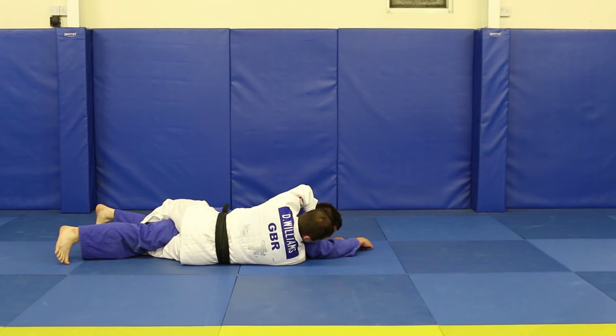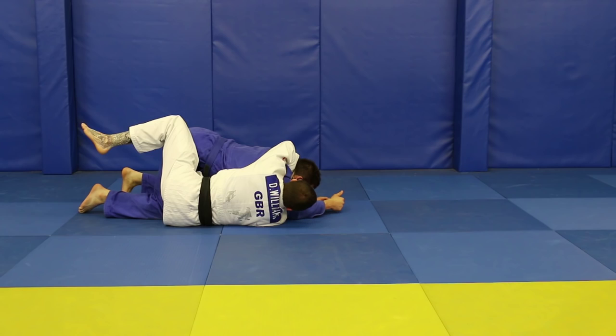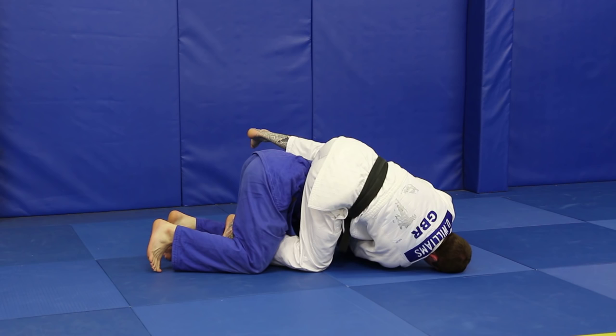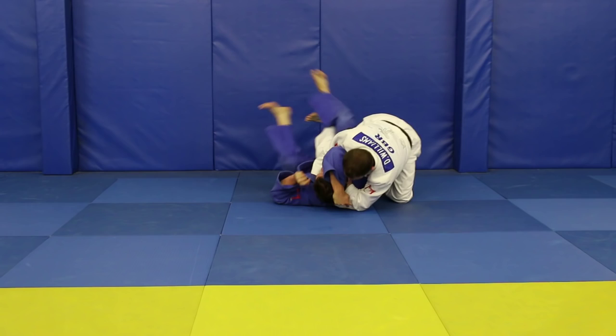I don't panic. My right leg — the leg that was underneath — I'm going to push off and come up onto my own head, climbing up onto my partner here. All I'm going to do is keep that climb going over, and I'm going to roll my partner using this leg on the inside of my partner's thigh, and guide them over onto their back into side control.